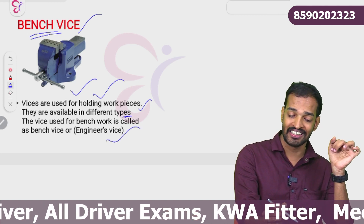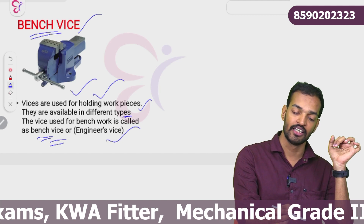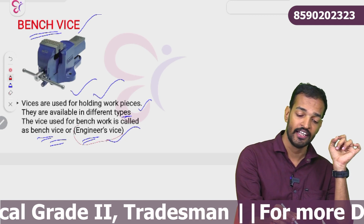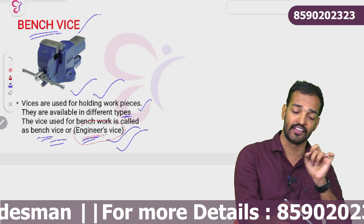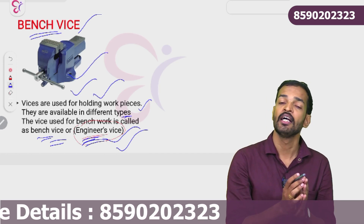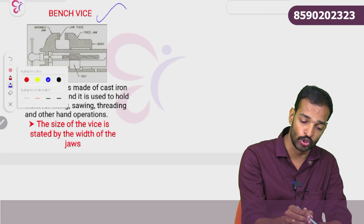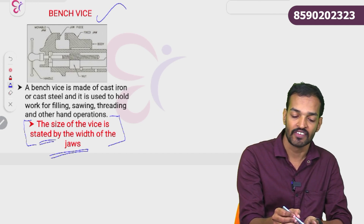The vice used for bench work is called bench vice. The size of the vice is determined by — or stated by — the width of the jaw.